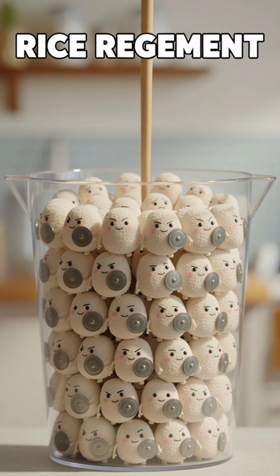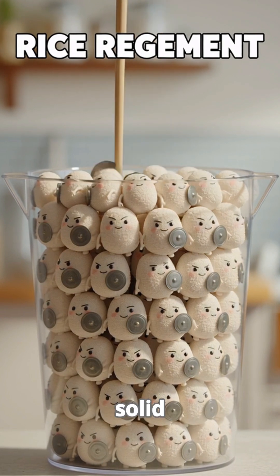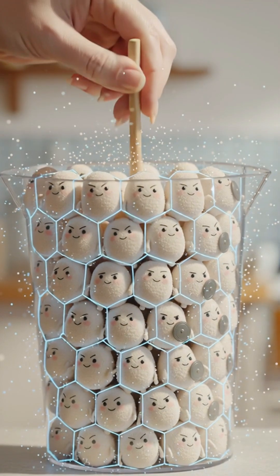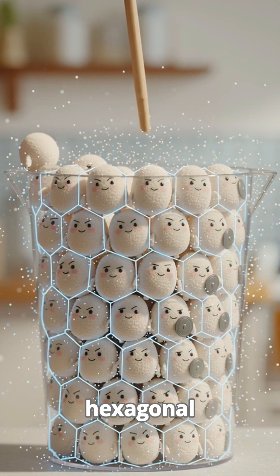You've just activated the rice regiment — millions of tiny grains working together as a single solid team. When you stab that chopstick down you apply huge downward pressure. This forces the rice grains to instantly change their loose arrangement into a tightly interlocked hexagonal pattern.